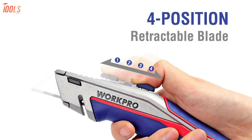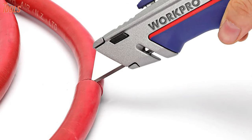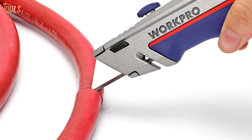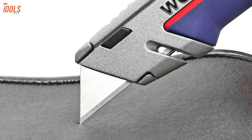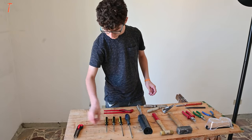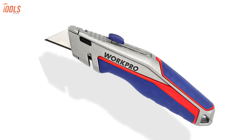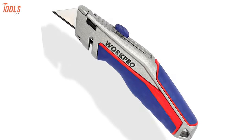The Wart Pro features a 4-position retractable blade for perfect depth and accurate cuts. Its blades are ideal for cutting pipe, paper, arts and crafts, and other DIY applications. So if you're a beginner and you care about your safety, then the Wart Pro Retractable Utility Knife is ideal for you and your jobsite projects.